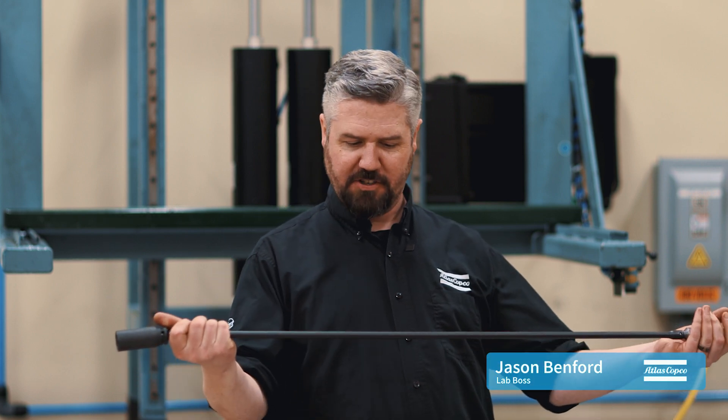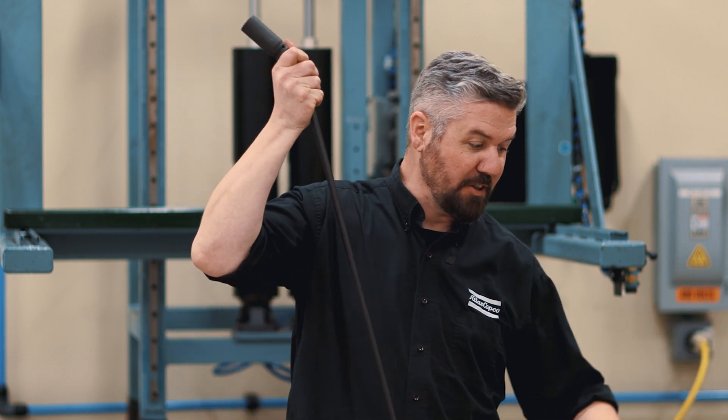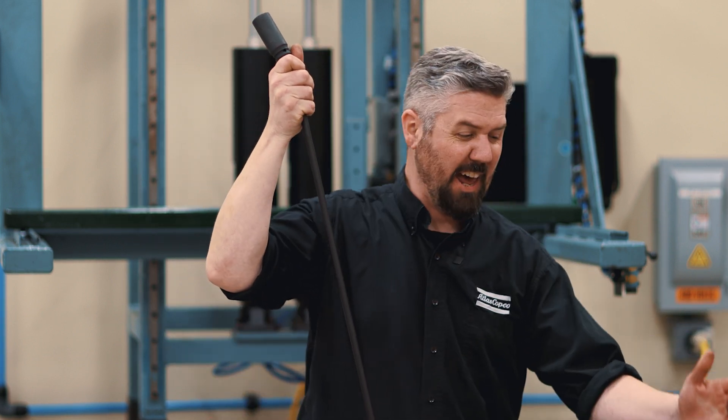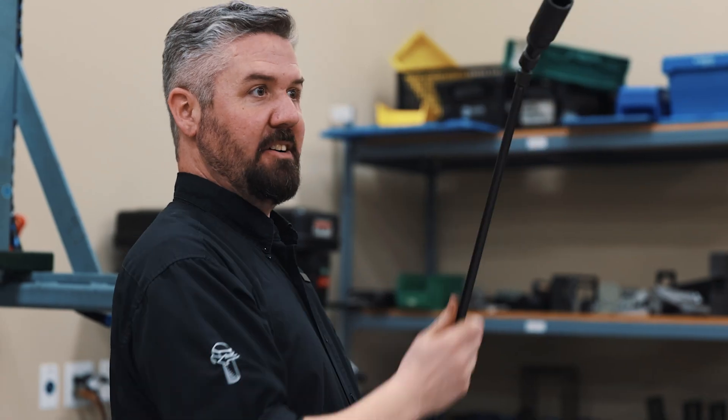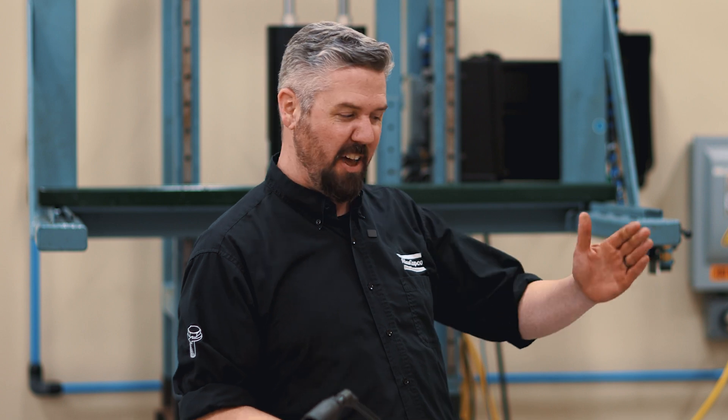Hey, I'm Jason. Today in the lab we're going to revisit the socket extension. Last time we tried a 34-inch 3/8-inch extension with a direct drive power tool, things were perfectly lined up, and the results weren't as bad as I was hoping for. So we added a wobble socket to the end. Let's see what happens when we try this out at an angle that's off from straight line.